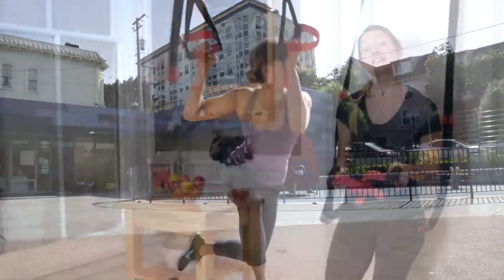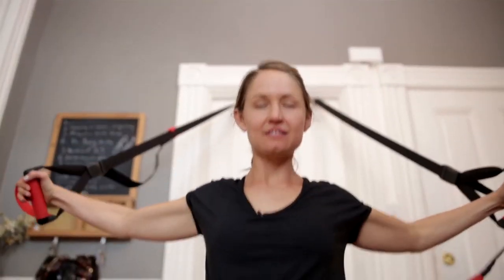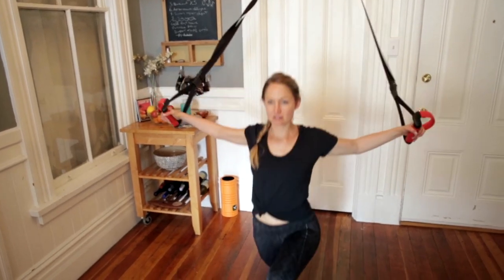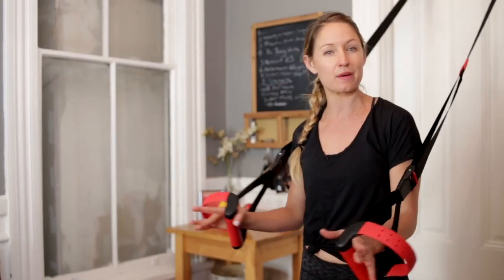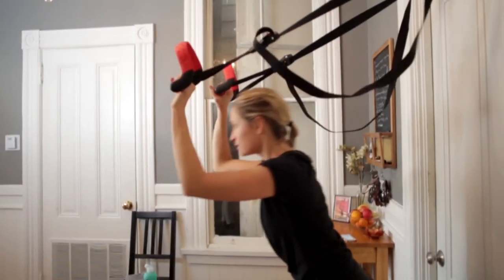This really is a versatile tool. I can use this with my advanced clients for something extreme like a suspended plank or a really deep lunge, or I can use it as a rehabilitation tool or as a great way to stretch after an intense workout so I can get deep into the muscle groups, be supported by the straps, and really get a good stretch.